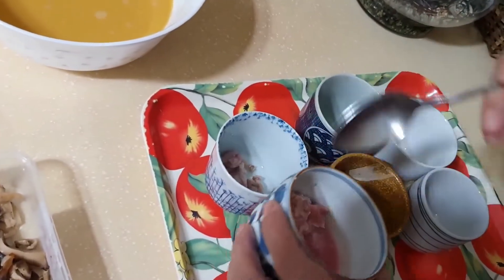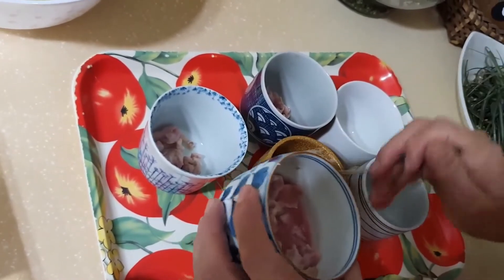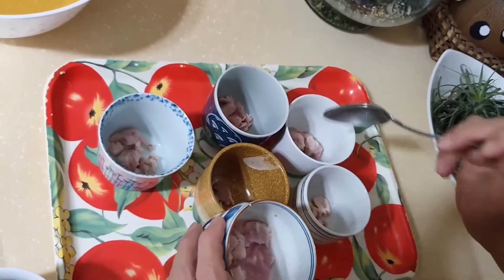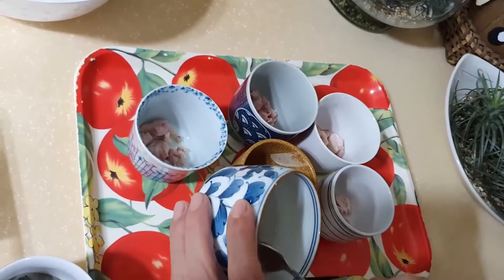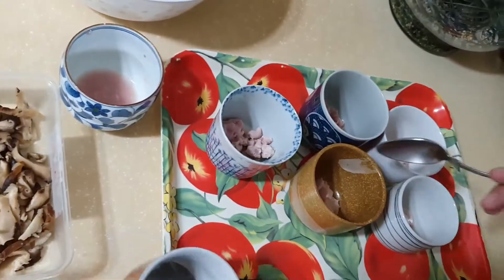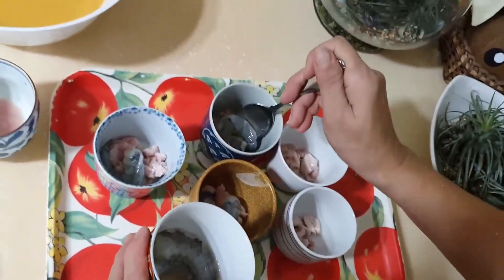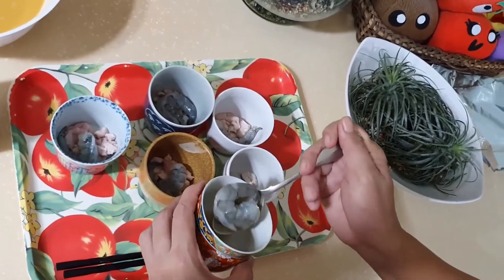Okay, we're now filling the cups. Put the chicken first — the chicken is soaked in sake. For me, 5 eggs yields 5 cups, but actually you can make it 6 since there's a lot of meat. Next is the shrimp, which is also soaked in sake — 1 teaspoon of sake.